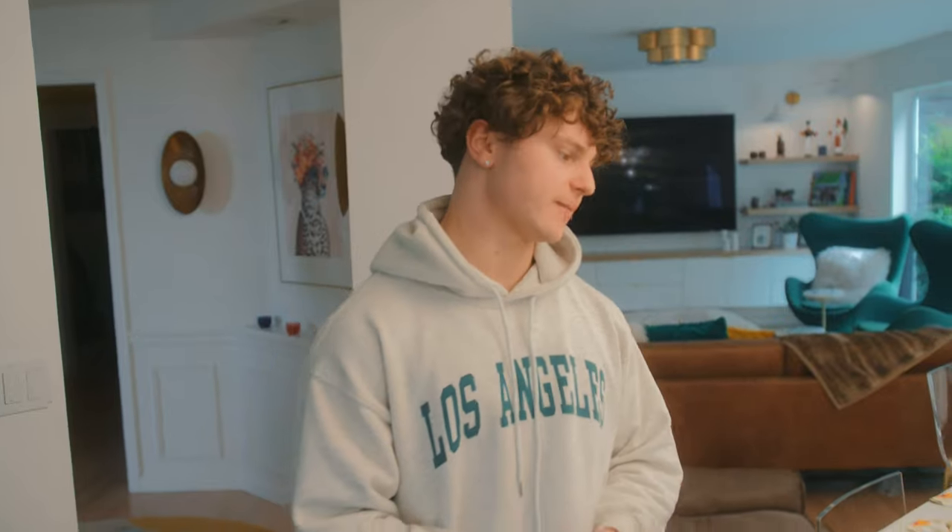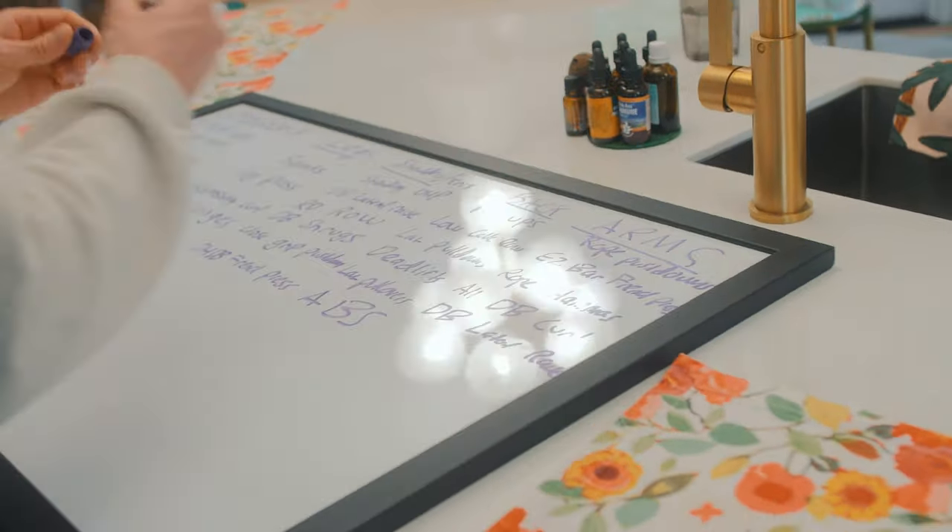What's up guys, welcome back to another video. Today's video is a little different than usual — we're still going to hit a workout, I've got a nasty shoulder session planned, but I'm going to break down my current unique workout split that I'm using right now going into summer to really get bigger and improve some muscle groups that haven't gotten the attention they deserve. Full reps and sets will be in the description below.